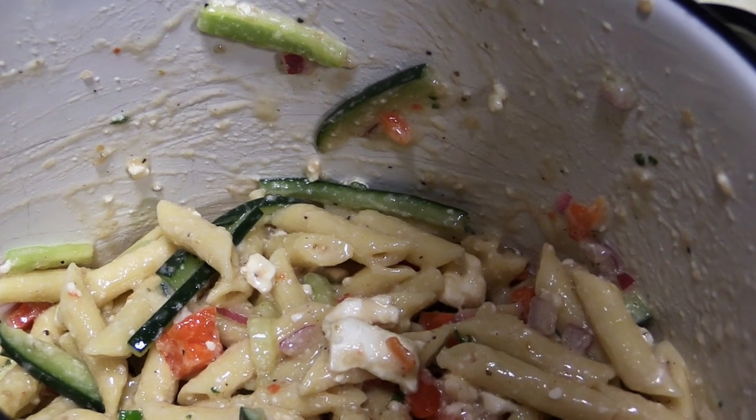I like the way you Julienned the zucchini in that pasta salad — that's pretty cool. I used one of your knives, Uncle Bill. The last one down has to do the blessing. Hope it tastes good.